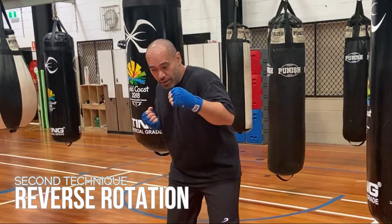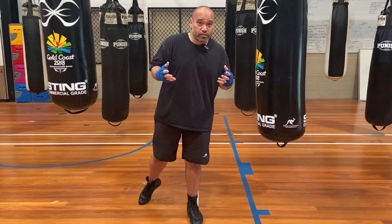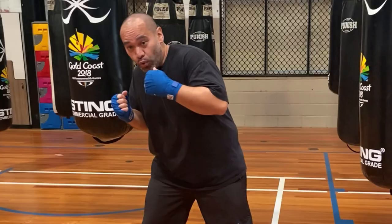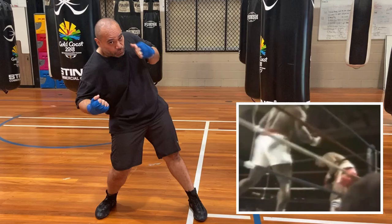The second technique is to practice reverse rotation. Everyone knows how to rotate your hips in your punch — rotate your hip, turn your foot, and you put your weight into the punch. With reverse rotation, you're actually rotating the other hip backwards. It's kind of like a check hook. What Mike Tyson would do is use the reverse rotation but he wouldn't get out. With a check hook you'd go bang and step out, but Tyson would go bang, reverse rotation of the hip, and stay in and just go bang bang.